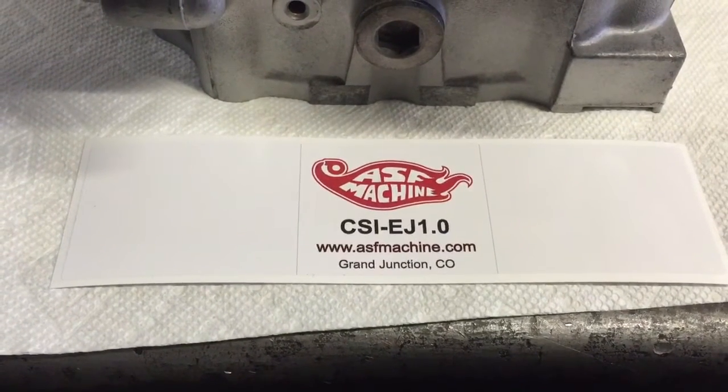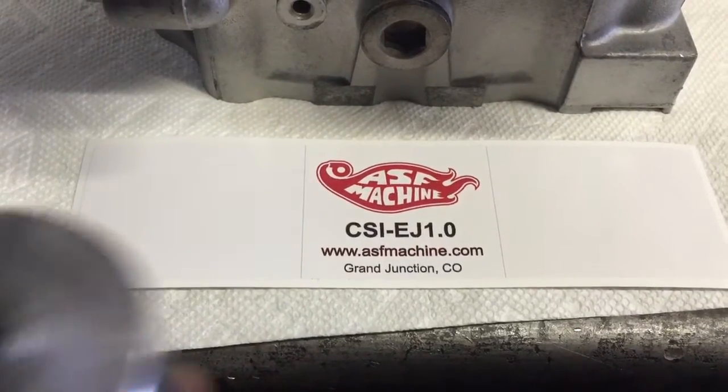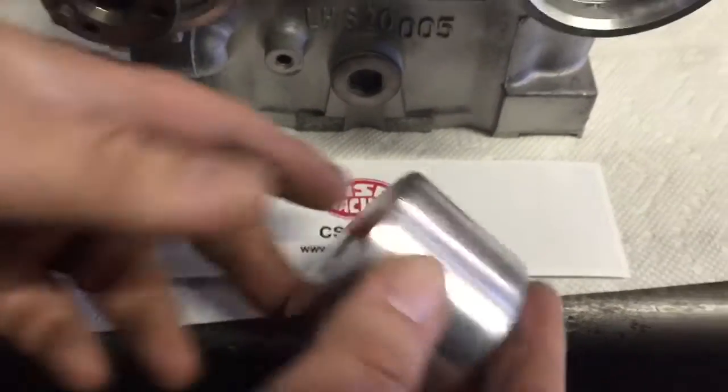Hello YouTubers. Today we're going to show you how to use the CSI EJ 1.0 cam seal installing tool from ASF Machine.